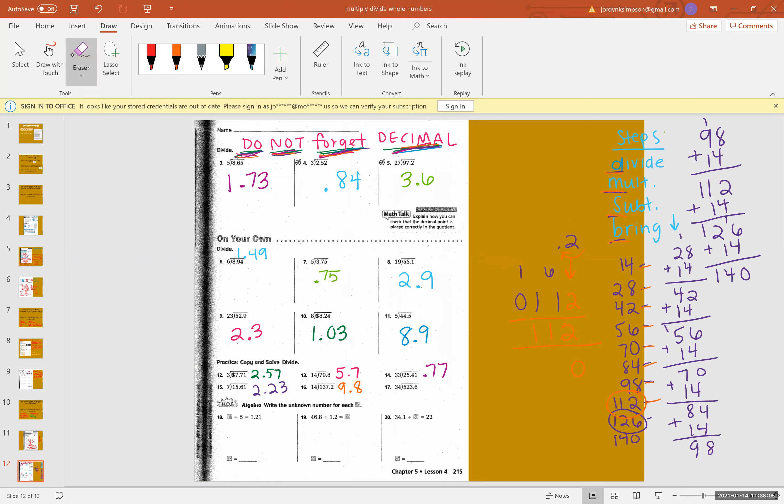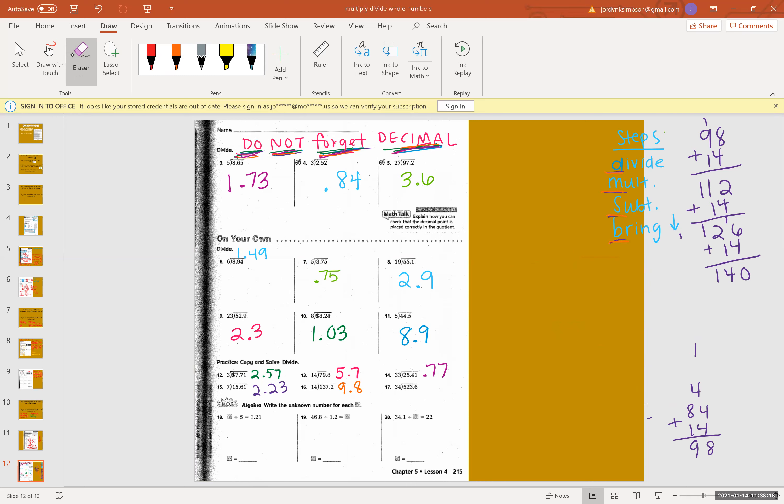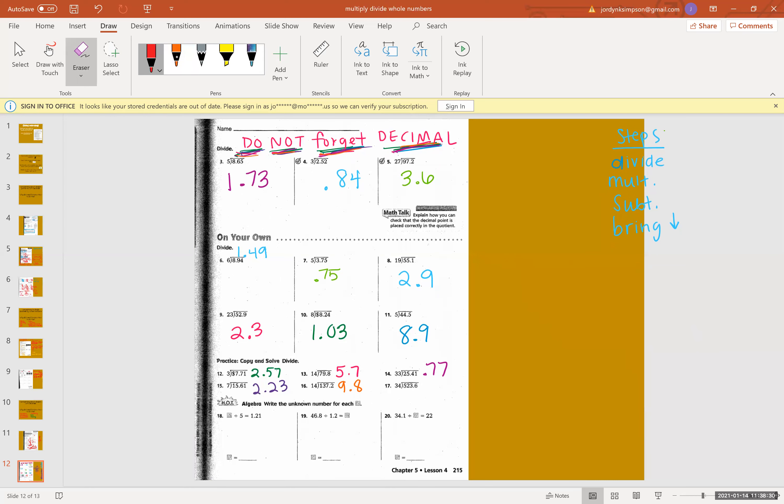There's nothing wrong with skip counting on the side. I would still do this even if I weren't doing this video for you guys and I was just trying to make my answer key to grade with. I would still be doing this.